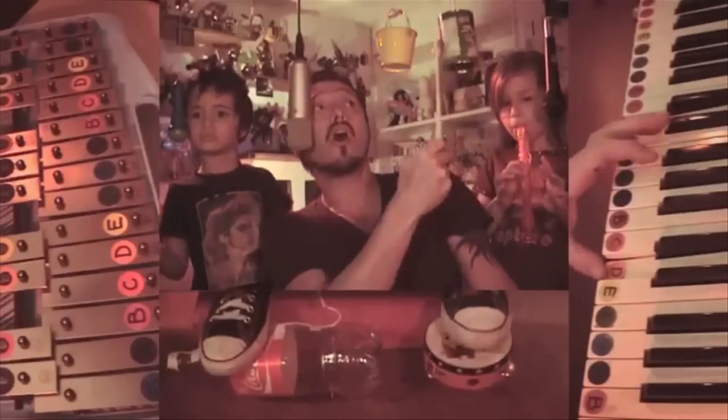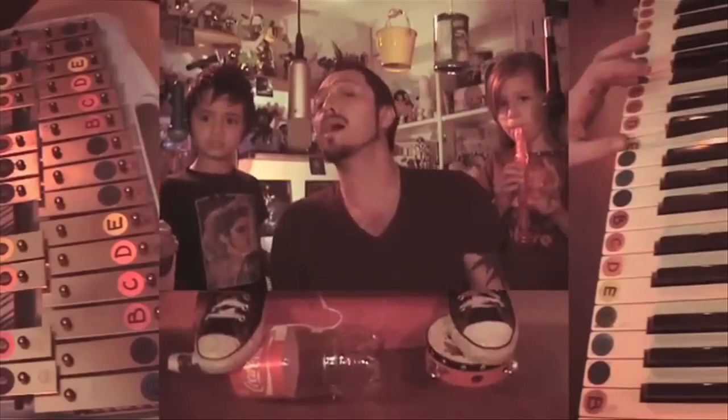Play it! Using a bunch of toy instruments, this family covers Depeche Mode's Strangelove.